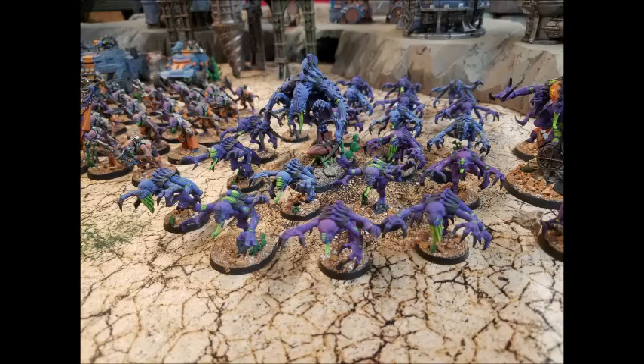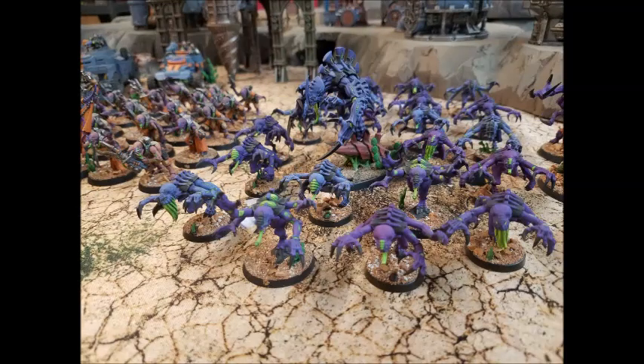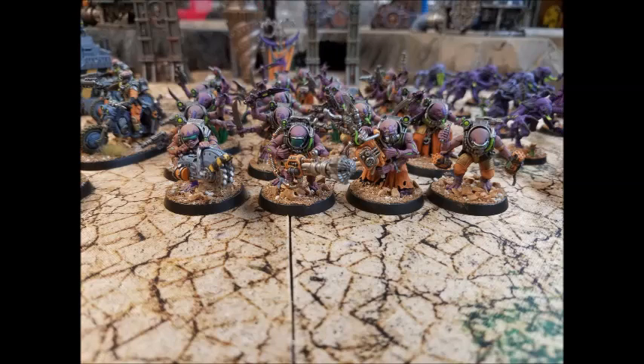They're either an extra 15 attacks — 10 rending claw, 5 cultist knife — or they're an extra Linebreaker point. They're not a tax unit; they're just a cheap, effective unit.